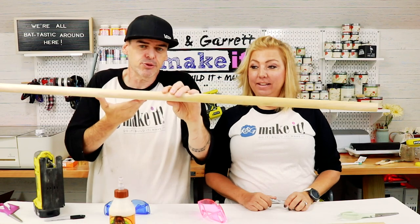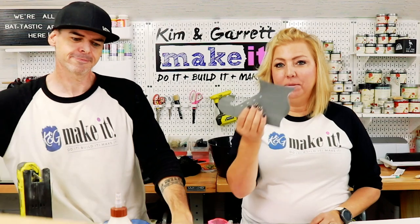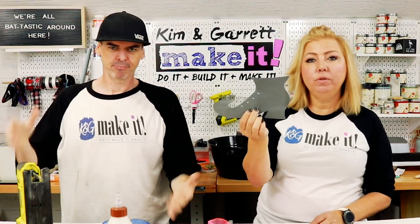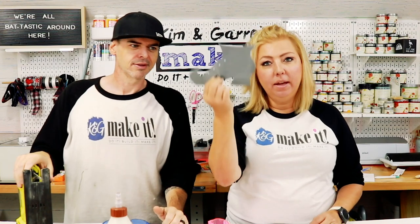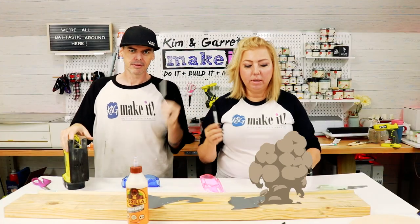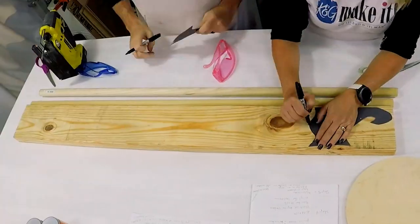Step two: make all the cuts. I'm going to cut the dowel in half — these will be the two legs — and cut some shoes out of the two-by-six. We printed a little shoe pattern, just went to Google, looked for shoe silhouettes, found one, cut it out on paper, and we're going to trace it onto the board with a Sharpie and cut it with the jigsaw.